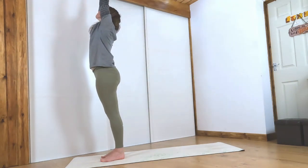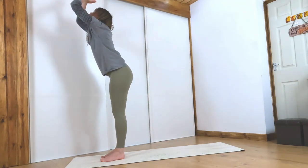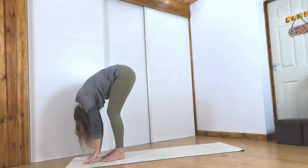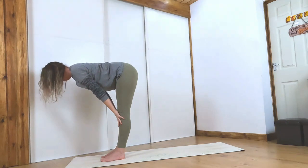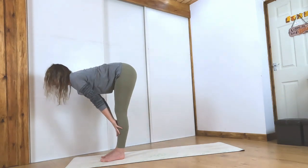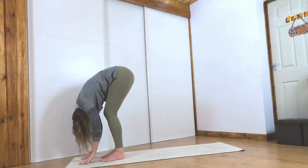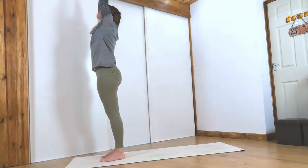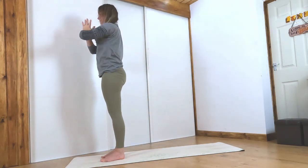Inhale, sweep the hands up above your head. Exhale, slight bend of the knees, folding forward. Inhale, halfway lift — lengthen the legs, lengthen the spine. Exhale, fold. Sweep the hands up, come all the way back up to standing, hands above your head. Exhale, hands to heart.